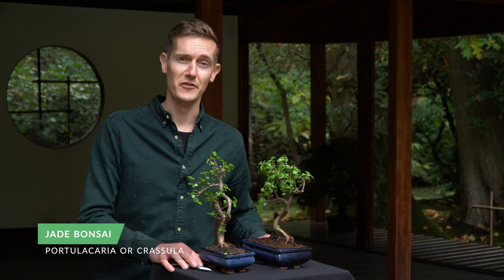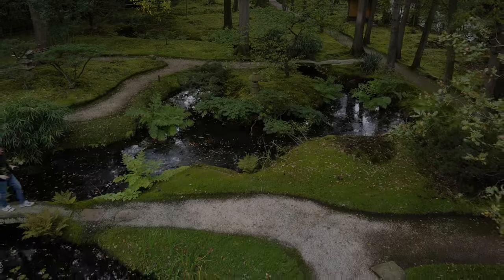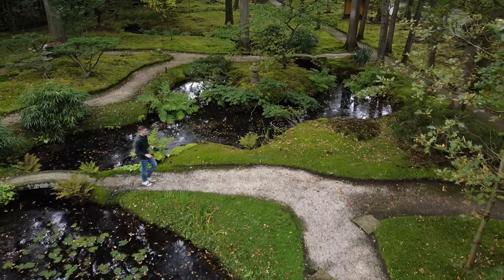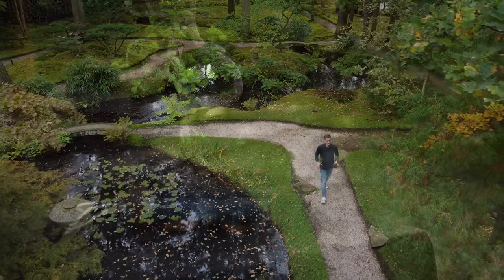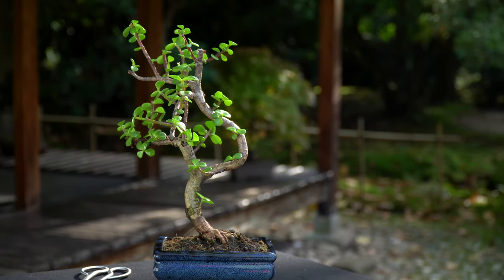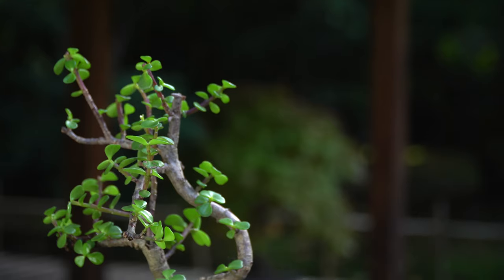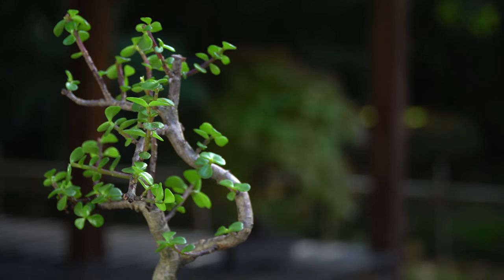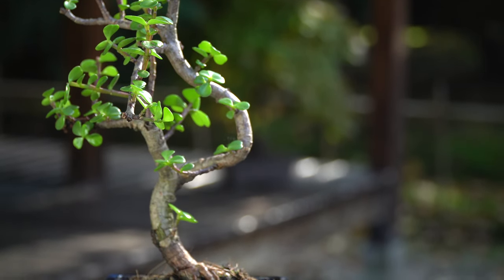The Jade tree is a popular tree species used for bonsai and is widely available at home improvement stores and online shops. The Jade is also known as the Portulacaria or Crassula — these are in fact two different varieties, of which the Crassula has slightly larger leaves. In nature the tree grows mostly in Africa. It often has a thick trunk and a fine branch structure with oval succulent leaves.